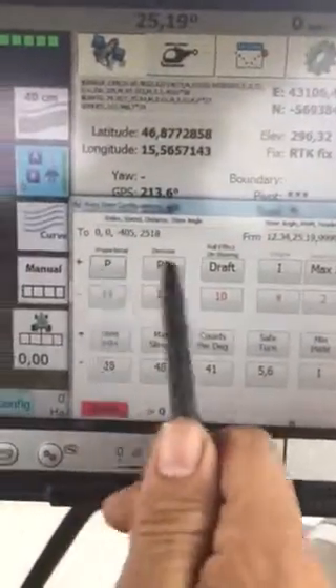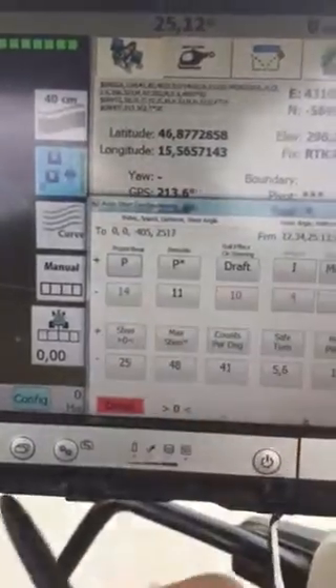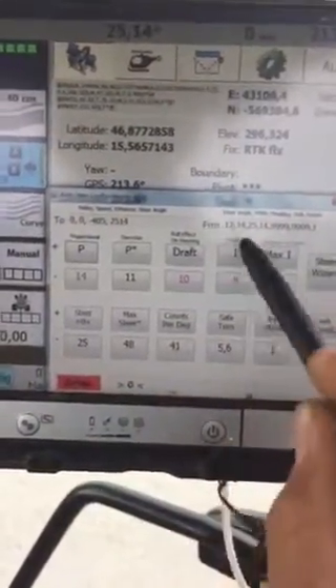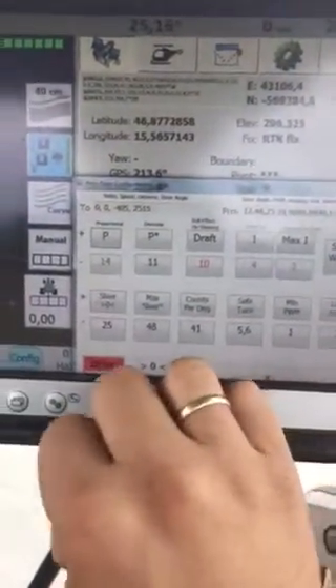My changes: I have put back the BAT to the auto steer configuration because I see I need some integrator and derivative to have very good steering.